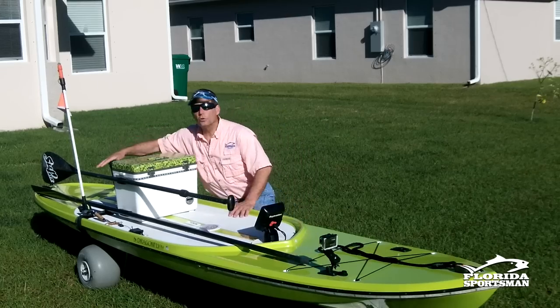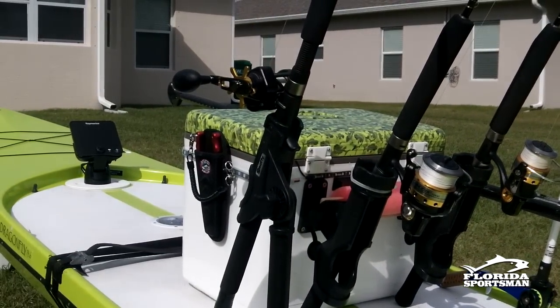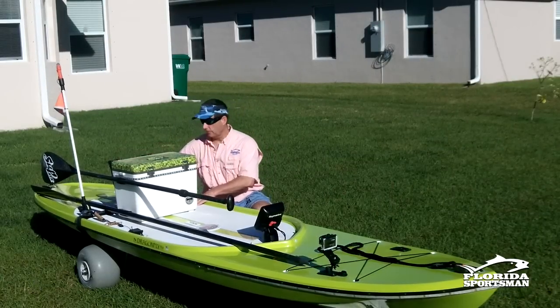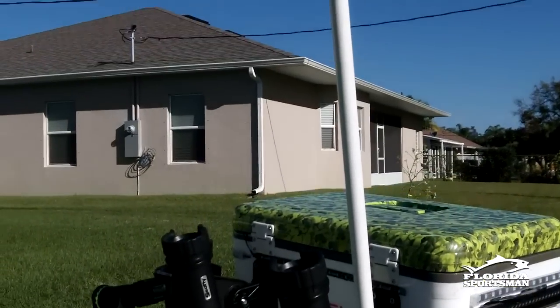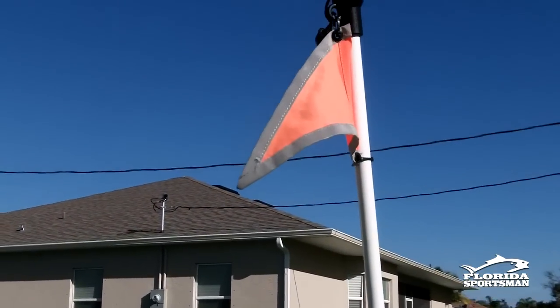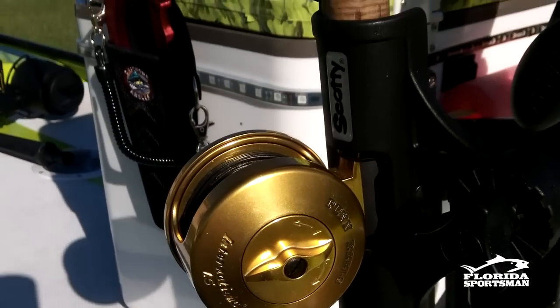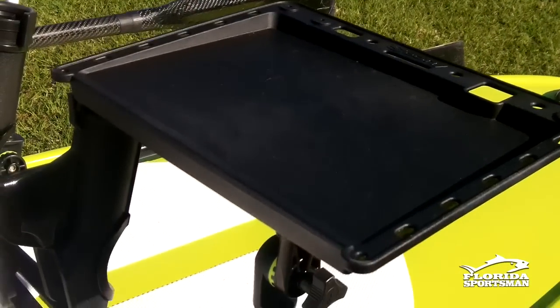In the back of the cooler I have two Scotty rod holders mounted. I can put any kind of attachment on there. I also have two Scotty flush mounts just behind the cooler — I can use those for a night light. Over here I have a drink holder, but I can swap it out for a rod holder, a cutting platform, or any Scotty accessory.